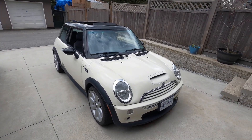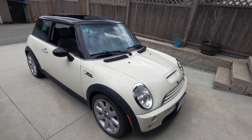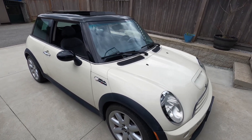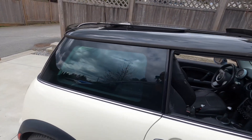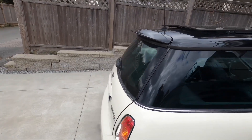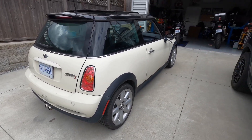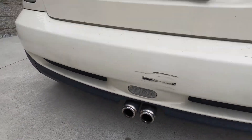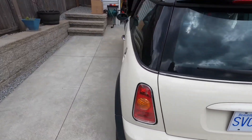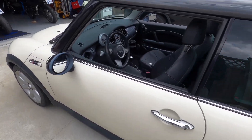Hi guys, welcome to my channel. Today we're gonna be working on this little nugget — a Mini Cooper R53 supercharged. I picked this up last week and the car's in decent shape in terms of looks, everything's straight, just got a little bit of scratch at the back. Pretty sweet deal, but the main issues are mechanical.